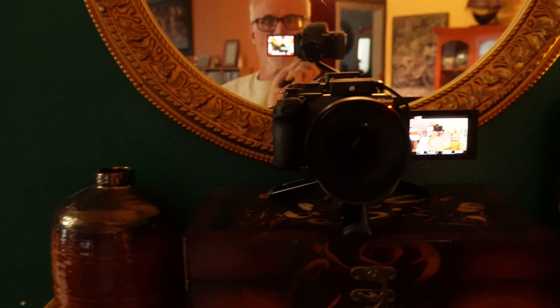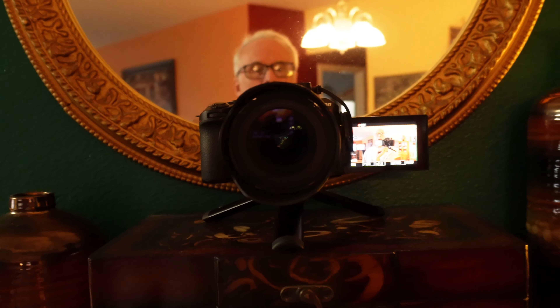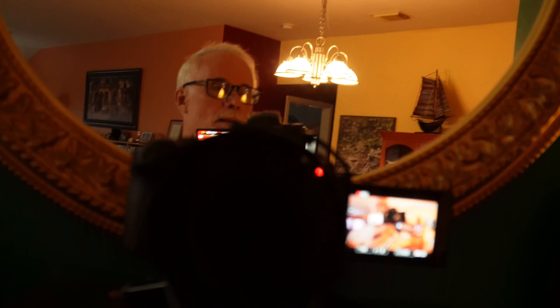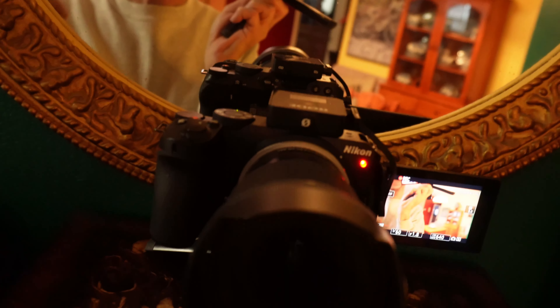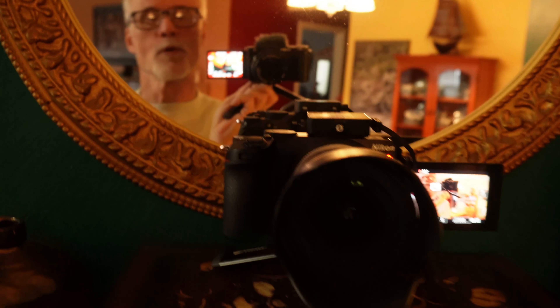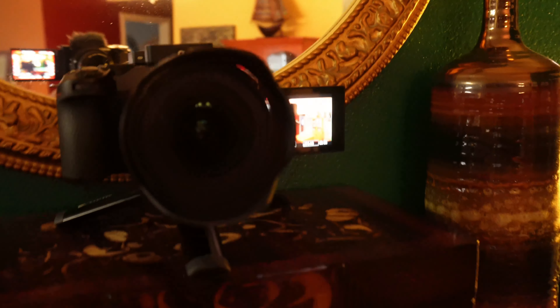I've got a dual setup — a ZV-E10 and a Z30 — and I'm showing you the mirror and the camera. You can see the volume on the Z30 but not on the ZV-E10. They're both recording. There's a tally light showing it's recording, and a little light in the back. On the ZV-E10 I only notice a green light, but I'm not sure if that's for recording or just indicates the camera is on.